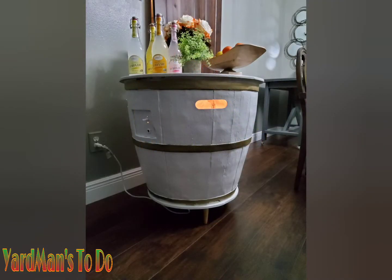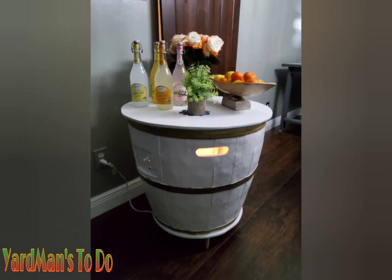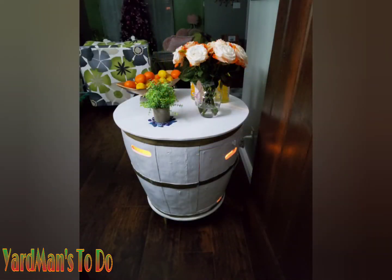I also installed lights on the inside, just to give it a little bit of elegance. So there you have it — an old washed up fire pit that was getting ready to be thrown away into the trash that I actually repurposed and turned it into something.